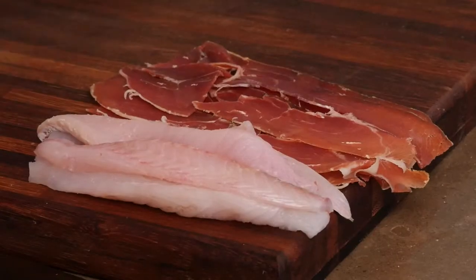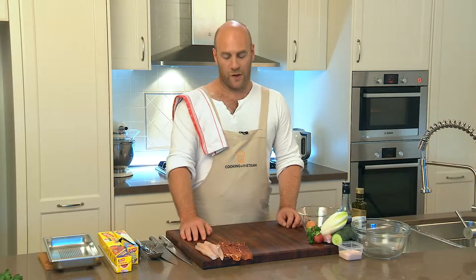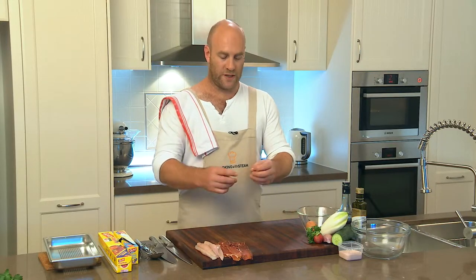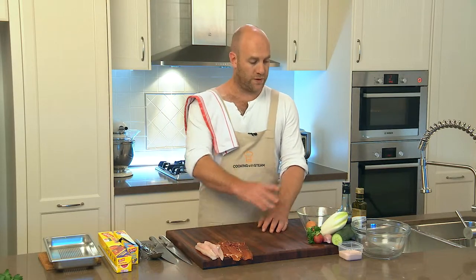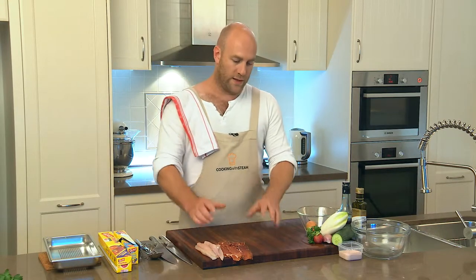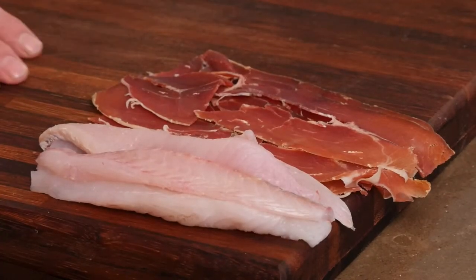Today we're going to do flathead wrapped in some Spanish jamon, which is the Spanish version of prosciutto — similar to Parma ham. We're going to wrap it all up together almost into a sausage, steam it, and then pan fry it, and just do a little fresh salad with it. This dish is very much all about the fish and the combination of flathead and the jamon.